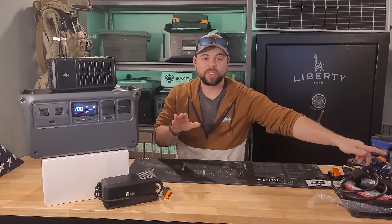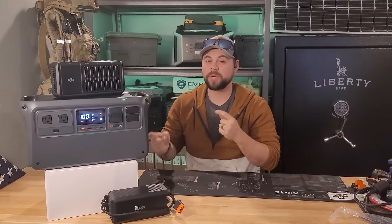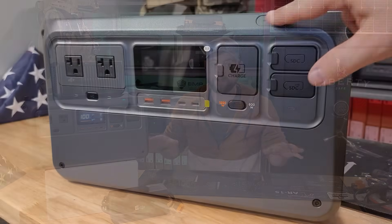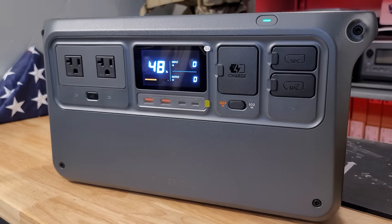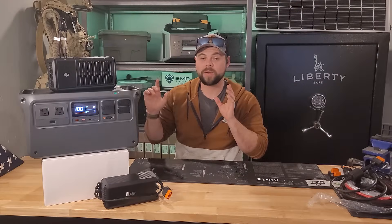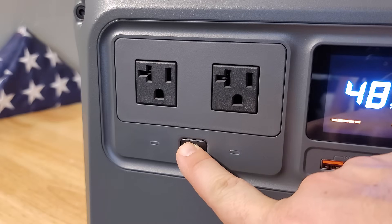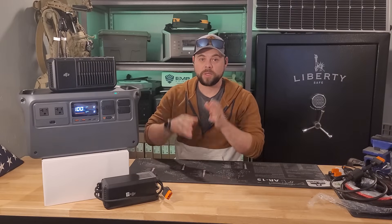I want to go through the specs quickly so you know what you're getting with the DJI Power 1000, as well as the relationship I have with DJI so it's all clear and on the table. First and foremost I'm not being censored, edited, or controlled in any way on what I'm allowed to say. This is a good unit but there are some major drawbacks I'm going to show you so you can see up front exactly what to expect.